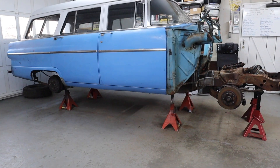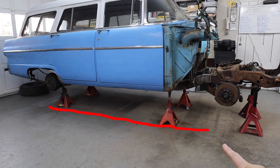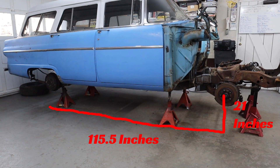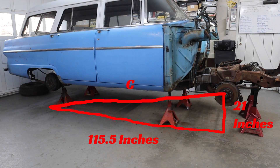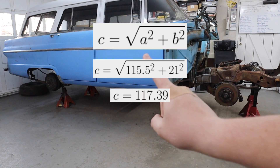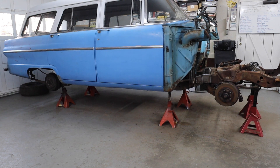Looking at the side of the car here, because we know our wheelbase, right here is the center of the axle and we know this length is 115 and a half inches. We know the distance from the floor up to the lower ball joint is 21 inches. So we have two sides of a right triangle, and we can get the distance from that point to the ball joint, giving us the hypotenuse. A squared plus B squared equals C squared — it comes out to 117.3 inches as what the distance from the floor to the lower ball joint should be. Let's pull the tape measure and see if that's what we actually get.